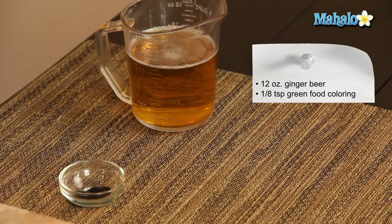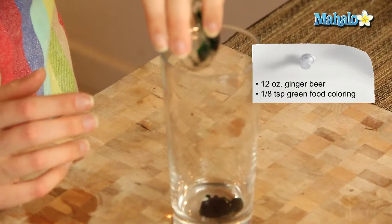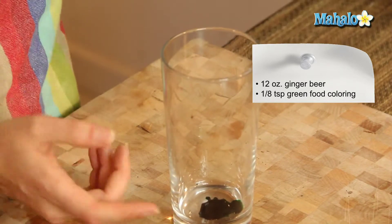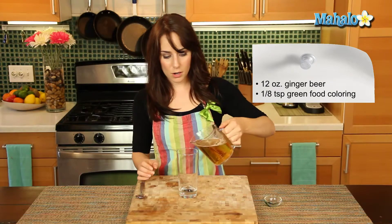And then our other part, which makes it all green and pulls it together, is 1/8 of a teaspoon of green food coloring. So really easy — all we're going to do is just pour in the food coloring, drip, drip, drip, in the bottom of the glass, and then our beer.